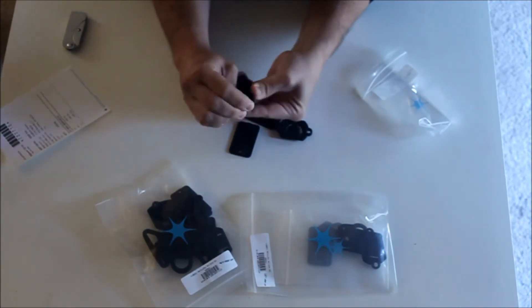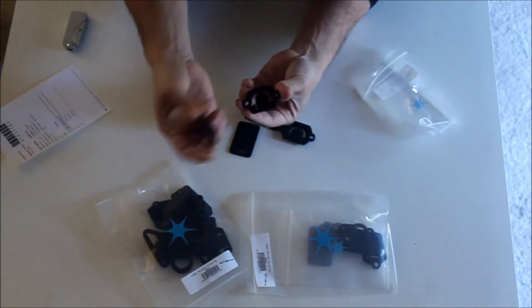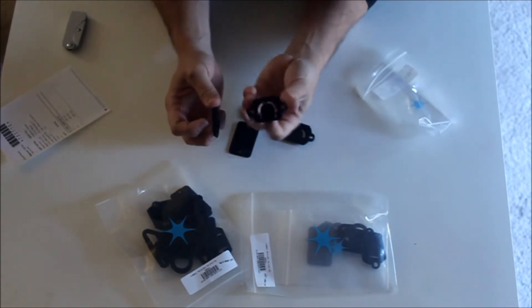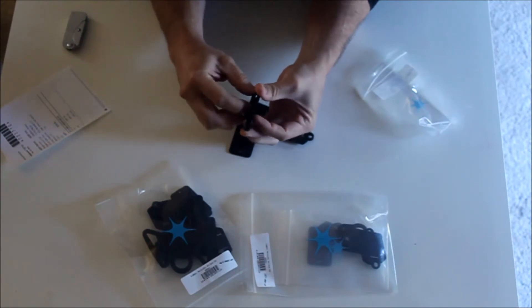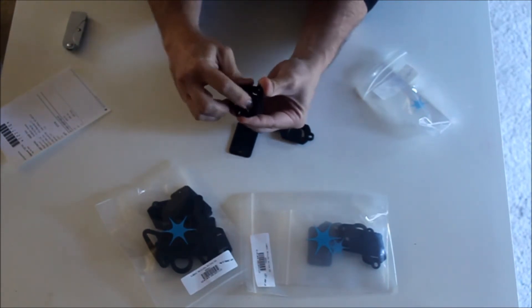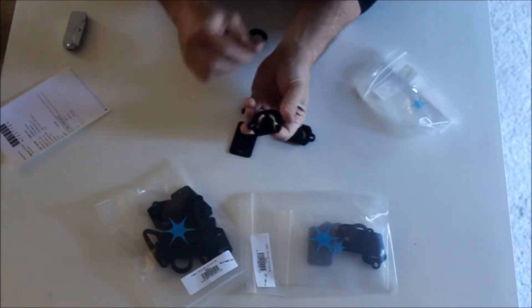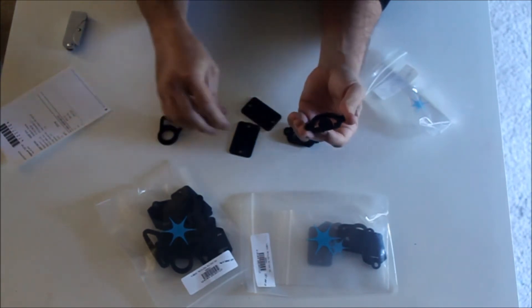It just needs to get kind of worn in, I guess. So, there's that clip. This slides in — you can see the angle on that. It slides into this carrier here. You can hear it click in there, and then it can't come back out. But you press this button — it's sort of a flexible tang — and it comes out.